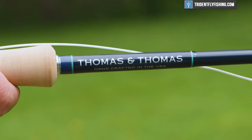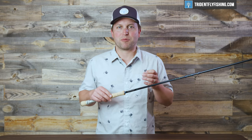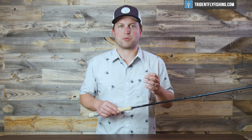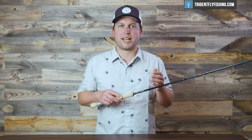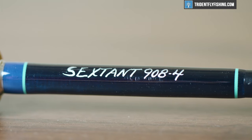Thomas & Thomas has always been known for their saltwater rods. Back one or five owners ago, they were really at the top of the game in tarpon and definitely the most renowned saltwater rod company. So when they came out with the Exocet a few years ago, it was big news, and that quickly became their best-selling rod of all time. Now they've replaced it with the Sextant.